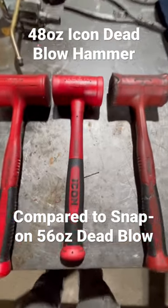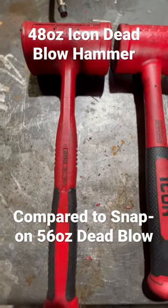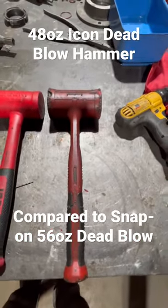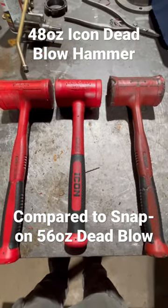In a previous video, I was reviewing the 48-ounce Icon Hammer. One of the Snap-On fanboys replied, 'Well, you must not have the 56-ounce Snap-On.' Well, he was wrong. I've got one. Here's one that I've worn out. I went ahead and bought a new one and put it on the service truck. But I was at Harbor Freight and I saw this Icon Hammer, so I thought I'd grab it and compare it.